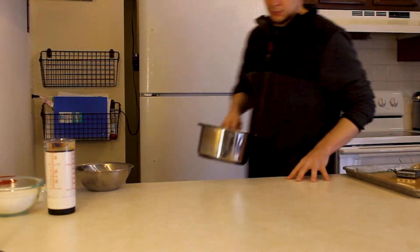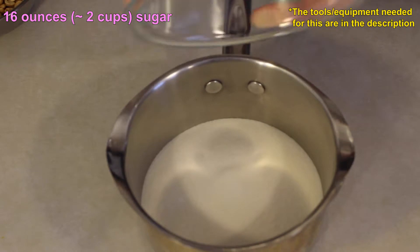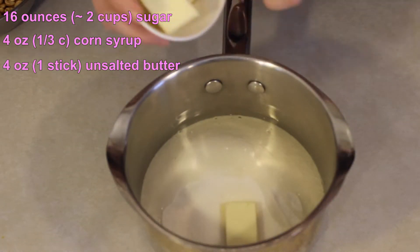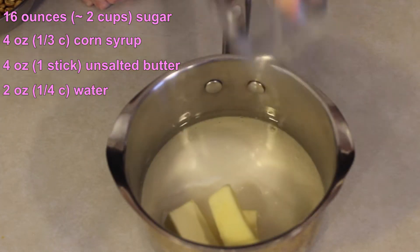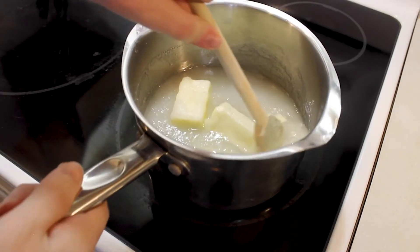To start with the peanut butter brittle, you're going to add into a medium sauce pot one pound of white sugar, four ounces of light corn syrup, four ounces or one stick of unsalted butter, and two ounces of water. Then stir that together and put it onto the stove on about medium-low heat.